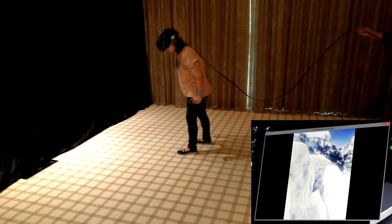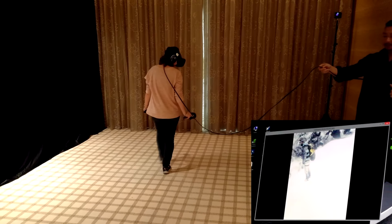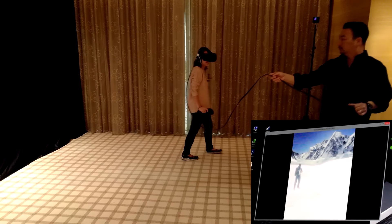Stay tuned for some more hands-on videos that we have of the Vive — they're going to be coming soon over the next couple of days, including some brand new demos as well. Thanks for watching. Until next time.